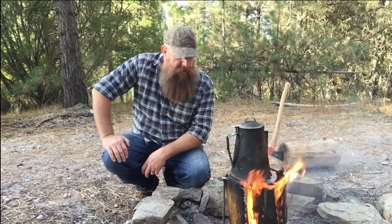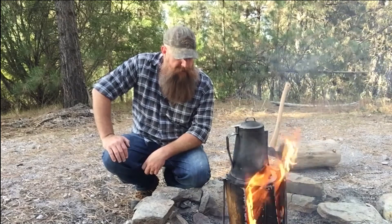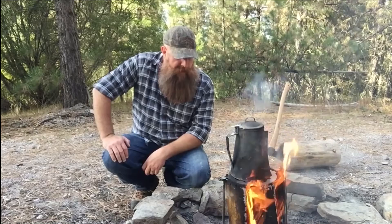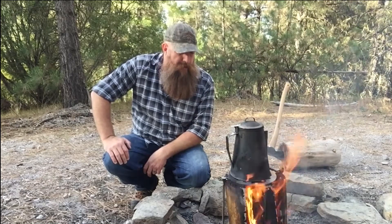Well folks, I appreciate you taking the time to stop by and watch this video. The Mighty Mai Tai Camp Stove — that's a pretty cool little product. I don't believe I'd haul it around the back country in my backpack; it weighs in at about two pounds and is made out of laser cut stainless steel. However, something to keep around base camp or deer camp for a quick boil, quick cook, or quick fire — absolutely, I'd say it's worth it.